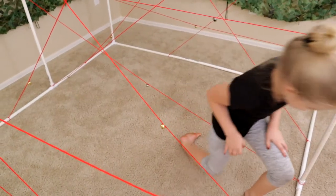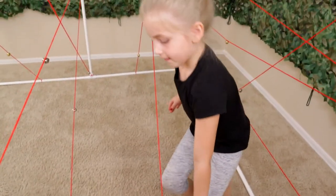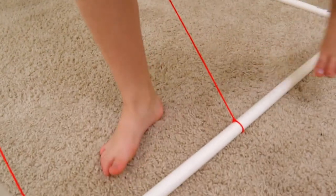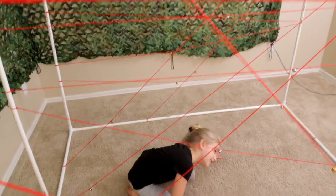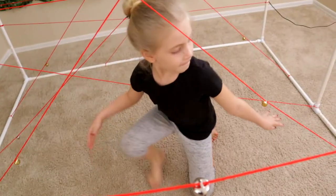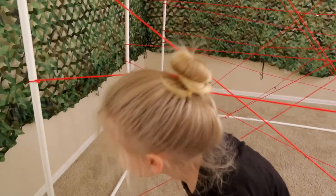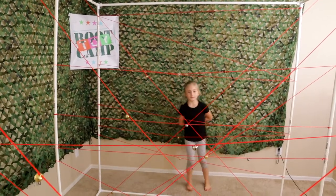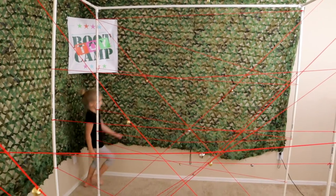Back to the start! Go! Watch your bun! Hold on! Hold on! Back to the start. Try again. Watch your bun.